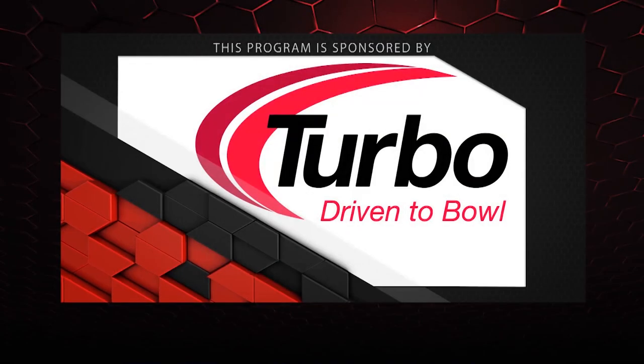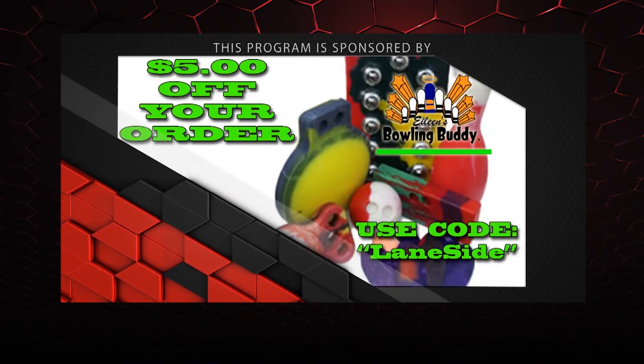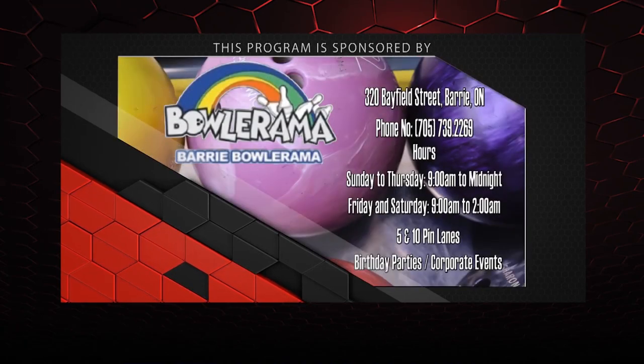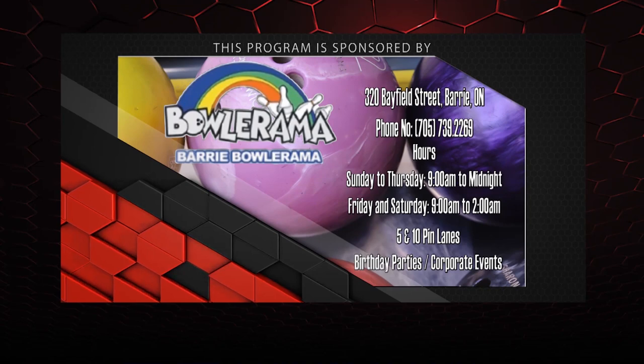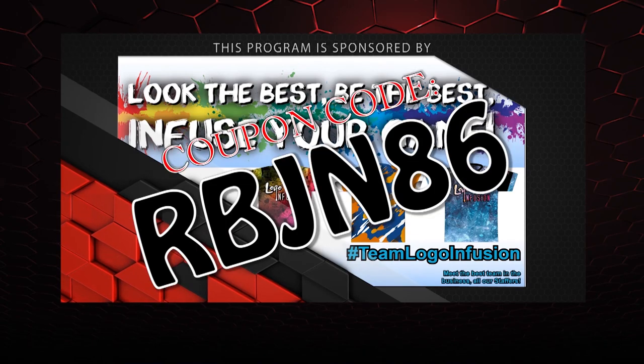That about wraps it up for another show. If you like what you saw, don't forget to follow us on Facebook at Lane Side Reviews, subscribe to our YouTube channel, or click on the boxes below to find more content. You can also pick up any of the jerseys you see in our videos using the coupon code at logoinfusion.com. Until next time, we'll see you lane side.